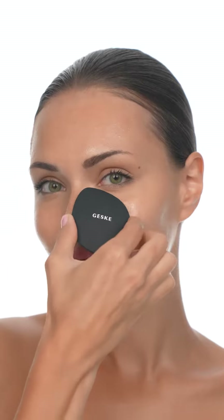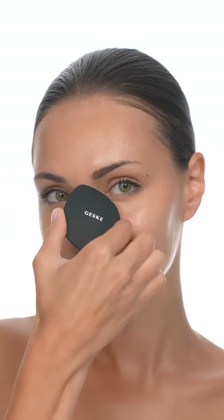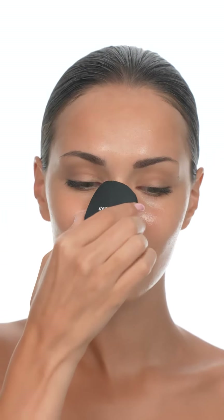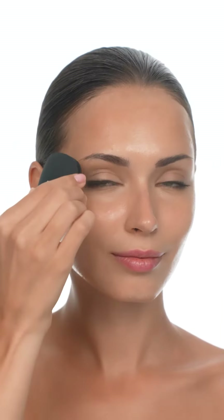Move onto your nose and under-eye areas and scrub for another 15 seconds. The dedicated, innovative, eye-nose area targeted design allows for easy cleaning.